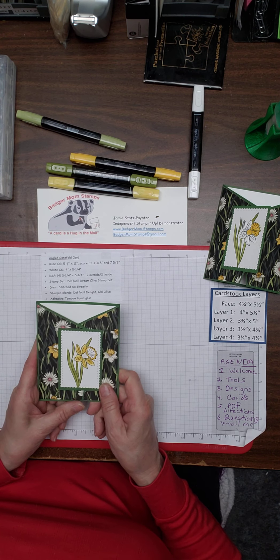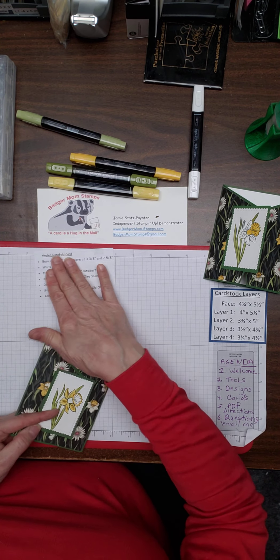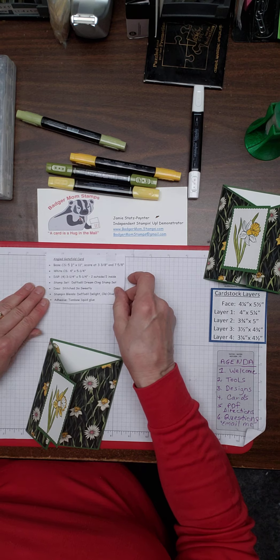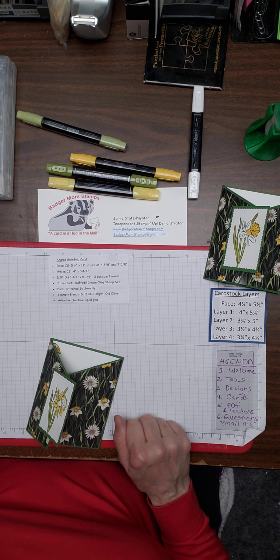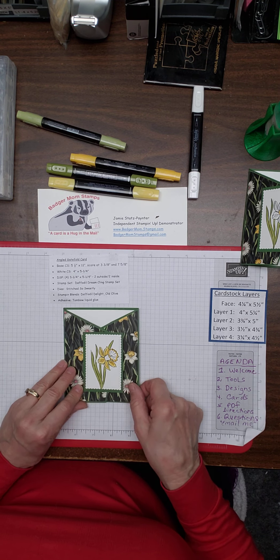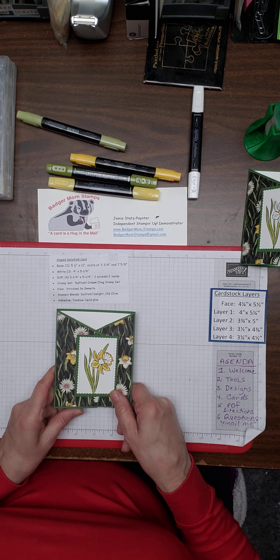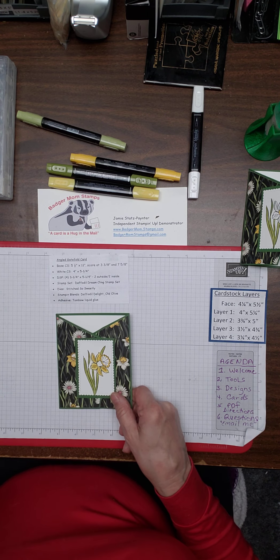And there you have it — your angled gatefold card! The directions I have here have everything you need; I just forgot to put the paper name — it's Daffodil Afternoon. Please let me know if you have any questions. My name is Jamie Stotz Painter; you can reach me at badgermomstamps@gmail.com. Have a wonderful day, bye now!